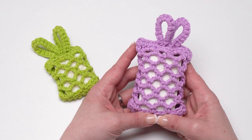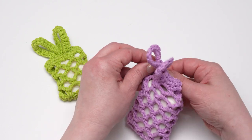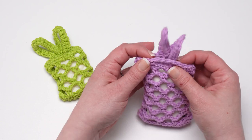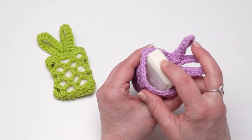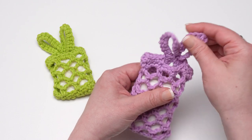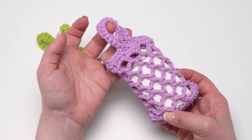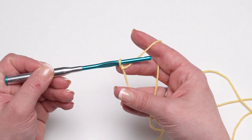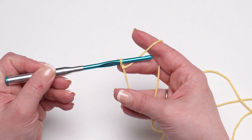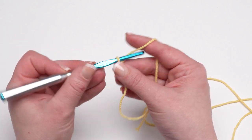Both of these soap sacks are made the same way from the bottom up. We start with a row, then work in rounds for some simple mesh, and at the top we do a couple more rounds where we add these fun bunny ears. Then in the final round we complete the ears and add a little space so you can put in your bar soap and tuck those bunny ears right through that opening. Those bunny ears act as hanging loops for the shower. Today for the sake of time I'm going to demo the smaller one.